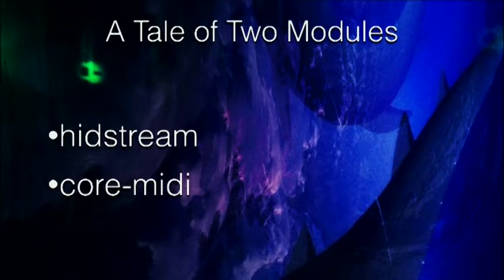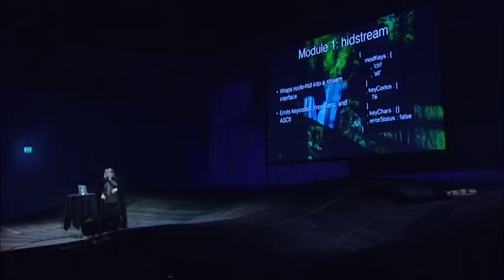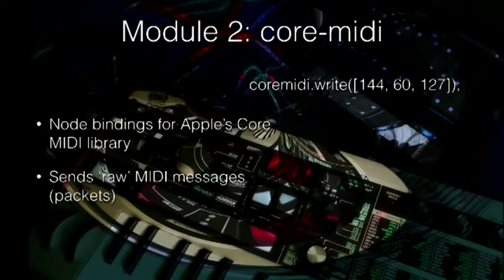One module I wrote two years ago for an entirely unrelated thing — it was related to a club I was working for at the time. And then the CoreMIDI API, which is basically node bindings for the CoreMIDI API that Apple includes in OSX. HitStream just wraps the node HID library — HID stands for human input device: keyboards, mice, flying carpets, things like that. I wrapped it into a stream interface that does all the parsing for you, so you don't have to mess around with weird bit fields — you just get mod keys, key codes, and any characters associated with the key. CoreMIDI just sends raw MIDI messages — coreMIDI.write with three parameters. MIDI is way more complicated than I was expecting.